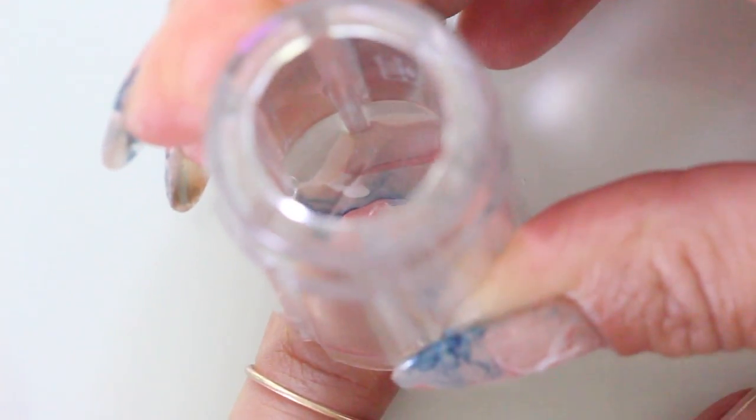Now you strategically press the stamper down so you get the composition you want on the nail. Press down firmly and with confidence and then lift up your stamper. Ta-da!